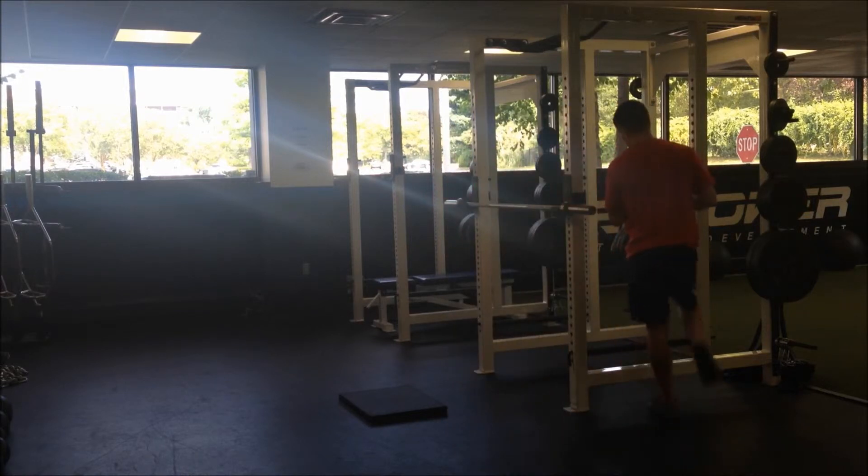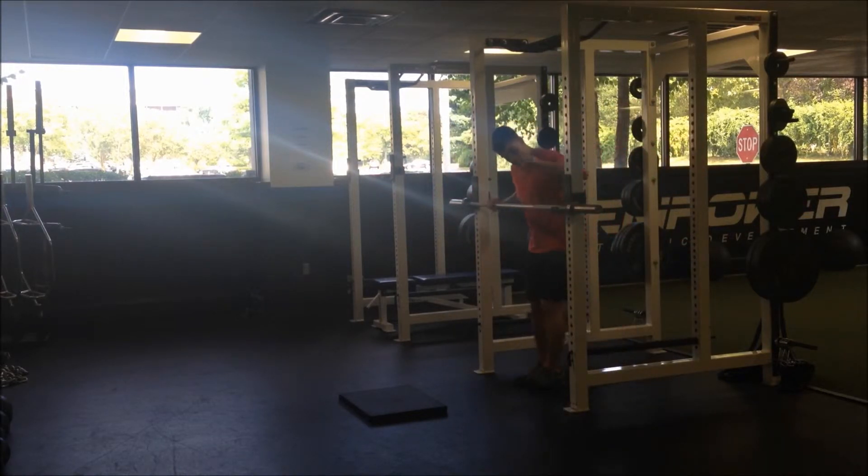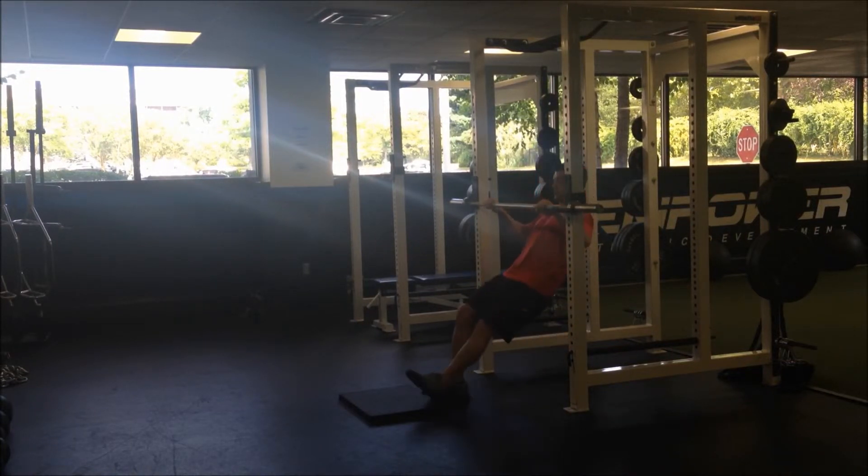In my example, grab the bar with your hands a little bit wider than shoulder width. You're going to walk your feet forward so your body will be about 45 degrees from the ground.